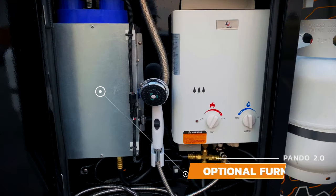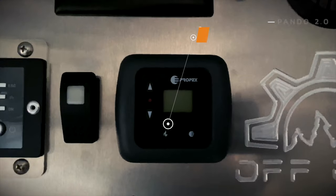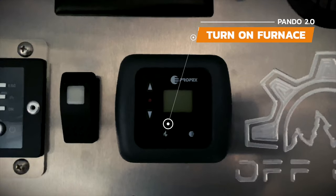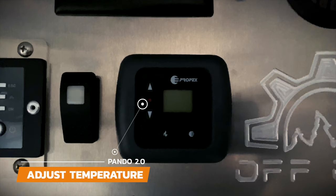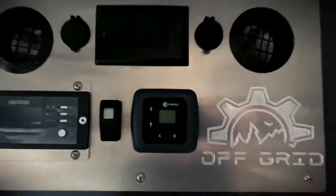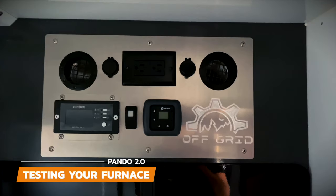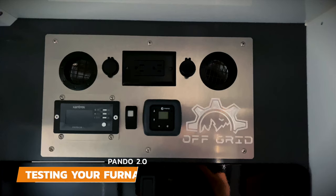Next to the water heater is the optional furnace. Make sure to always have the propane on before turning the thermostat on, otherwise it may give you an error code. To turn the furnace on, just click the button with the flame icon located on the thermostat inside the cabin. Adjust the temperature by using the up and down buttons. It may take a little bit to start blowing hot air the first time you try, but be patient and it will fire up. If you received your trailer during hot weather, there's a good chance the temperature inside the cabin may be above your thermostat setting, and therefore it will not start — so keep that in mind when first setting things up.